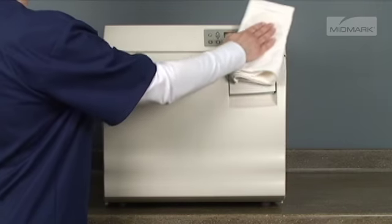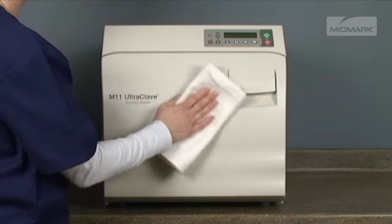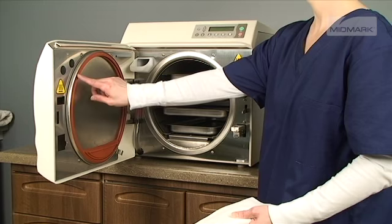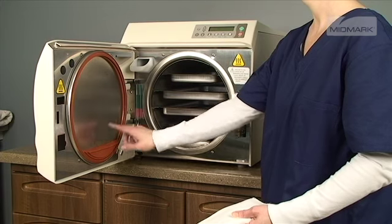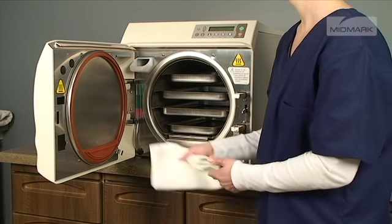The exterior of the autoclave should be wiped down each day. Use only quaternary disinfectants to disinfect the unit. Do not use alcohol or bleach-based cleaners. The door gasket and door dam gasket should be inspected for damage. When the inspection is complete, wipe with a damp cloth.